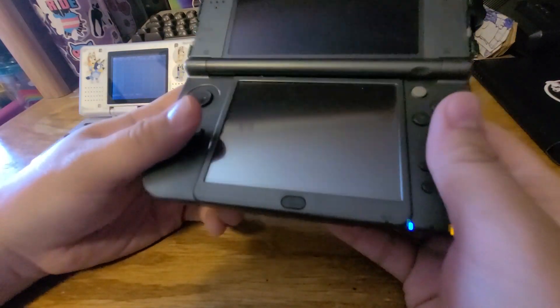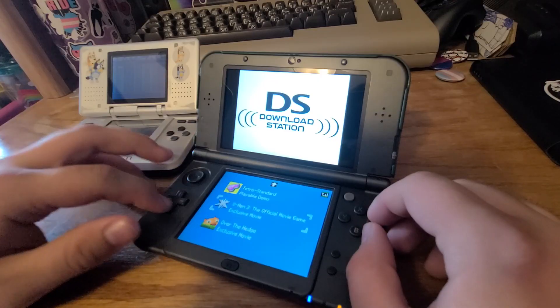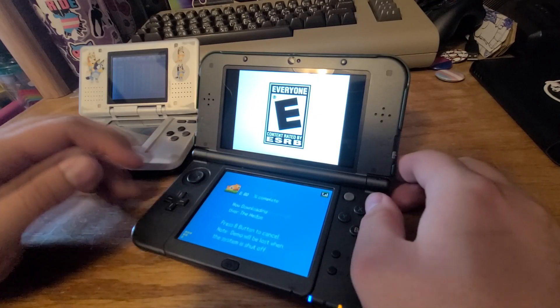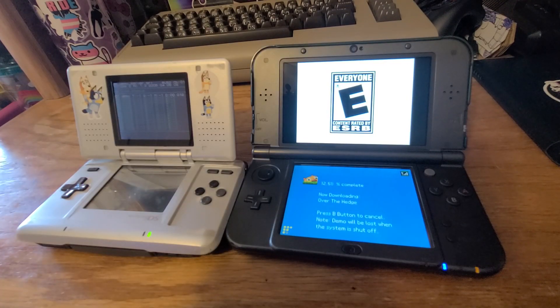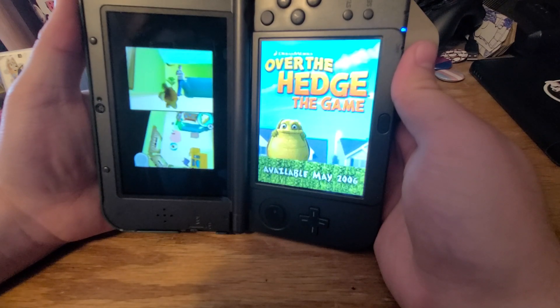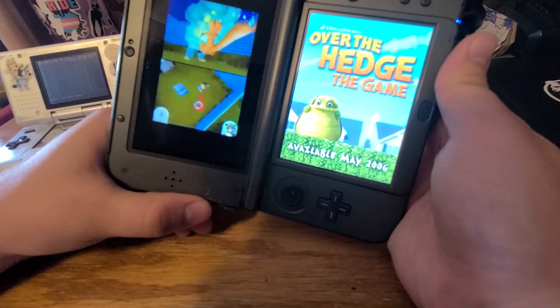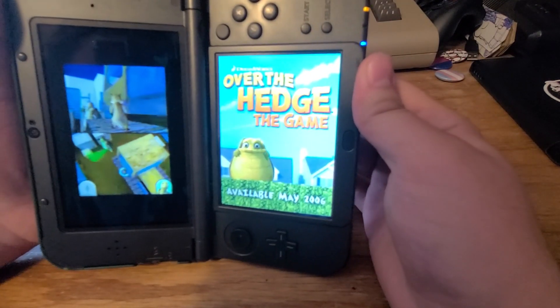If you shut off the system you lose the data, you lose the demo. We'll go ahead and do Over the Hedge just because. Guess what — when I wasn't recording, it lost the download.